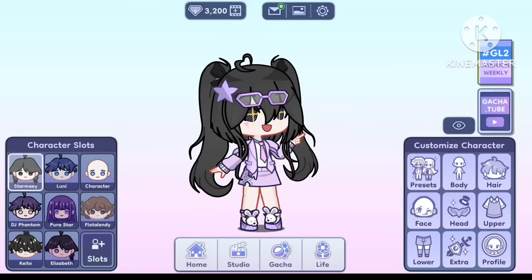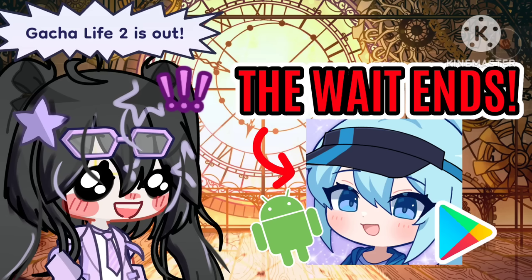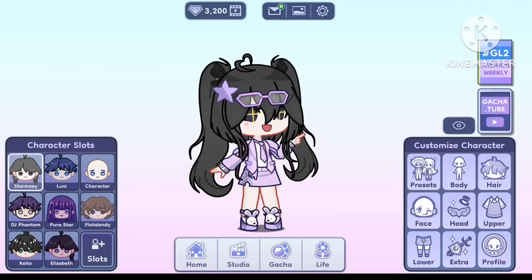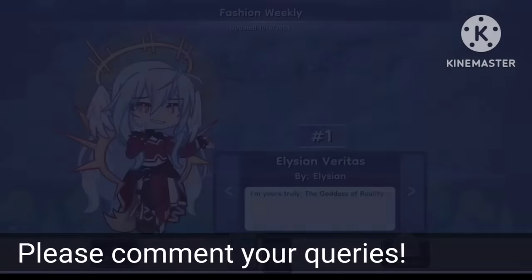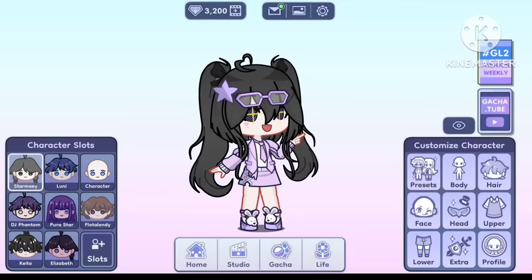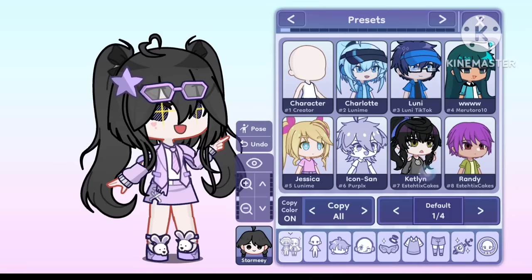Hey people, it's Starmie here. As you are aware, Gotcha Life 2 is finally out for both Android and iOS, so I'm here with more videos. I'll be answering your questions and creating some tutorials. But today, I'll be telling you some must-knows of Gotcha Life 2.